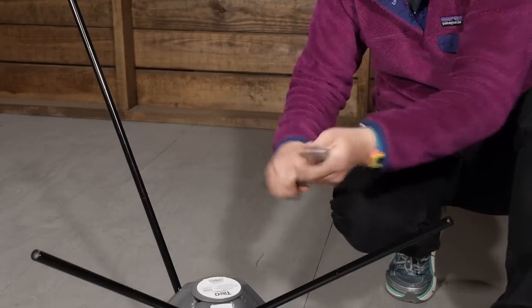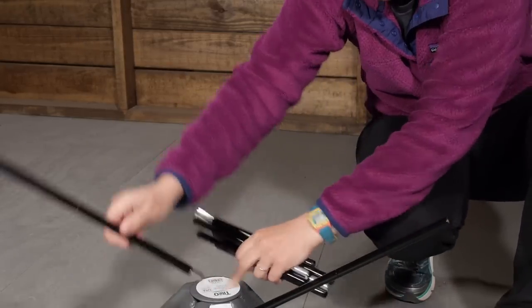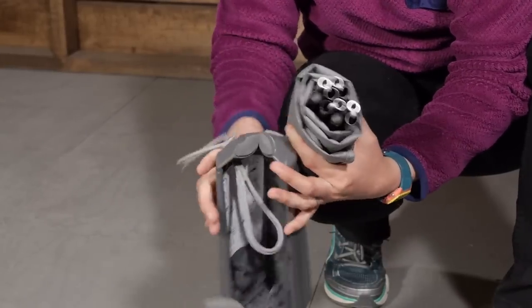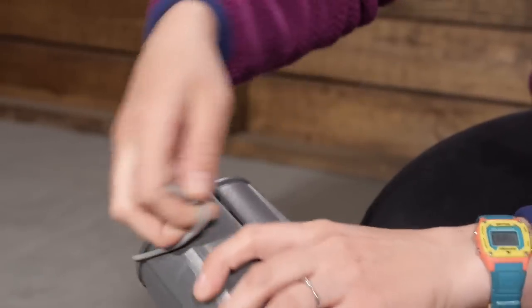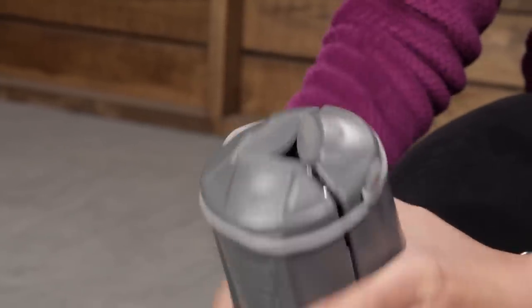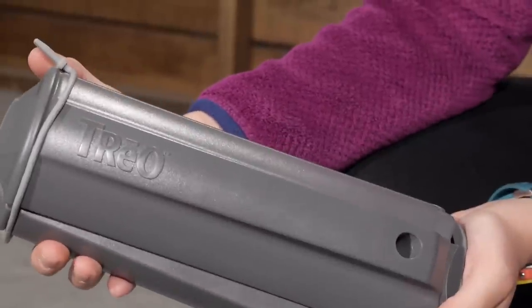When you are ready to pack everything down and go on your way, everything packs down nice and small into the base. The base acts as the actual case for the chair, which protects all of the items inside and makes it really easy to transport to and from wherever you are going. The Therm-a-Rest Trio Chair is perfect for your next adventure.